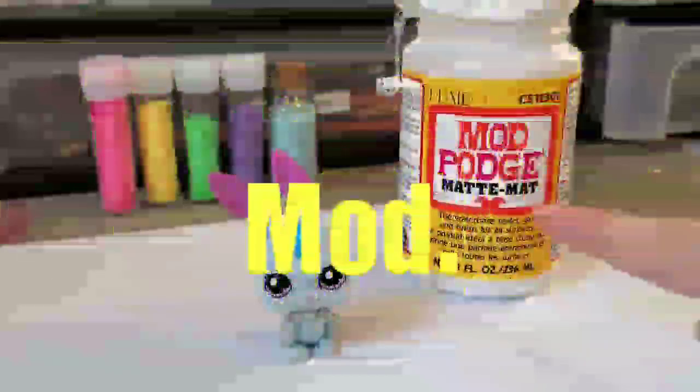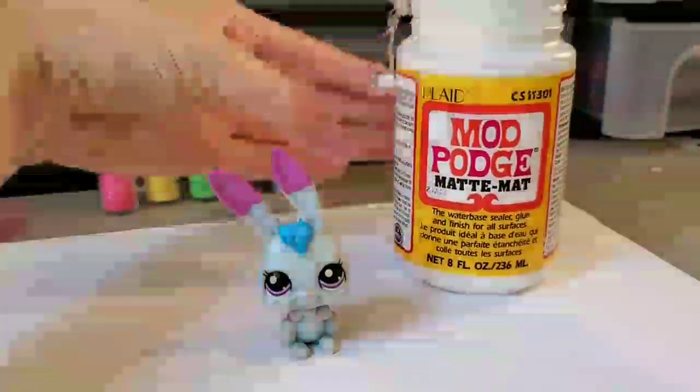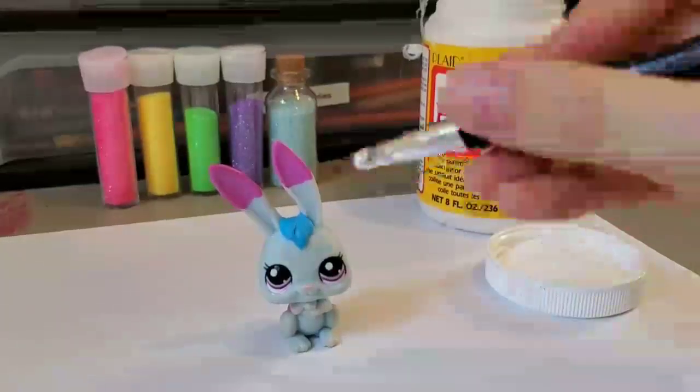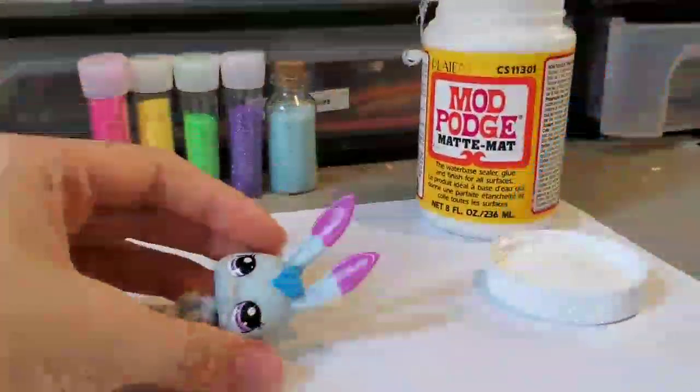We're going to use some matte Mod Podge. I would use the glossy shiny, but my lid is glued on, probably because it's glue. I'm just going to use an old brush I don't really care about to brush it onto the ears. Much worse brush — okay, let's get started.